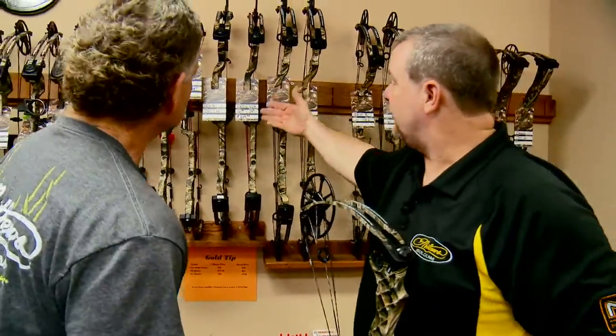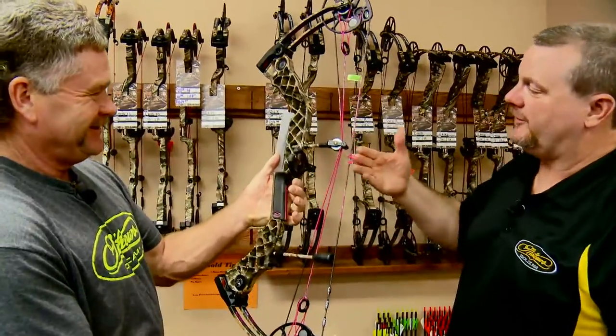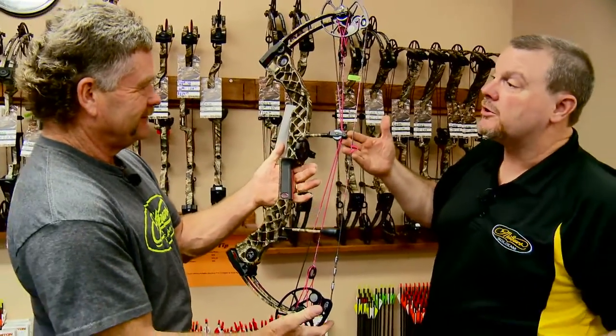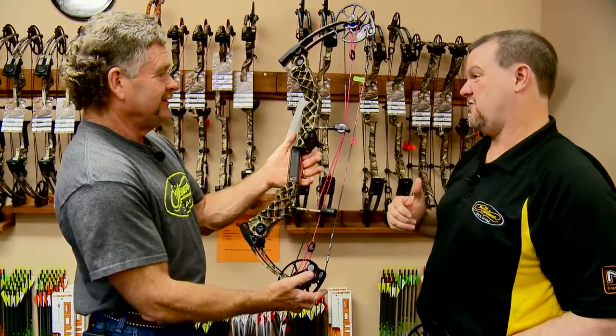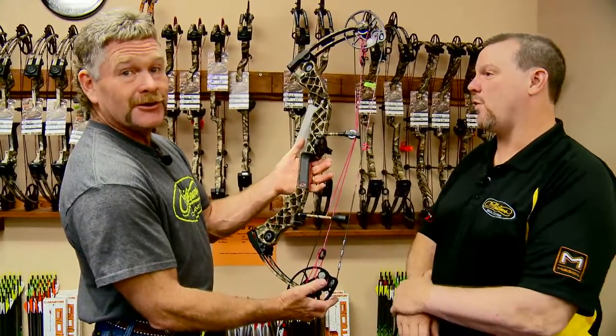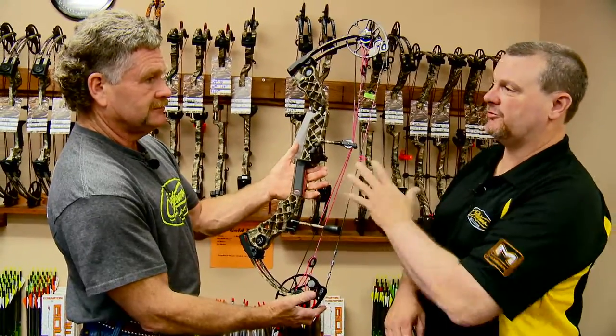They also came out with that women's SDX bow — 330 feet per second, 29 inches or 28 and a half inches, 60 pounds. There you go ladies, there's no excuse anymore, you can all be shooting a fast bow too. For the women that don't want pink, that's okay because they came out with neutral colors for this bow also.